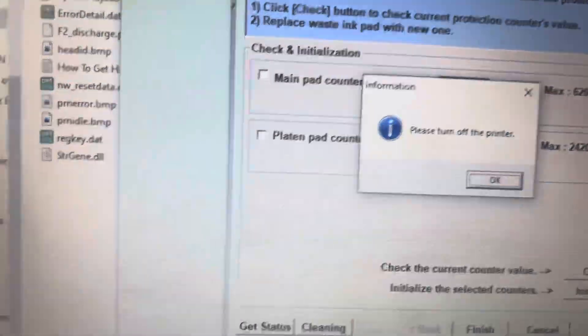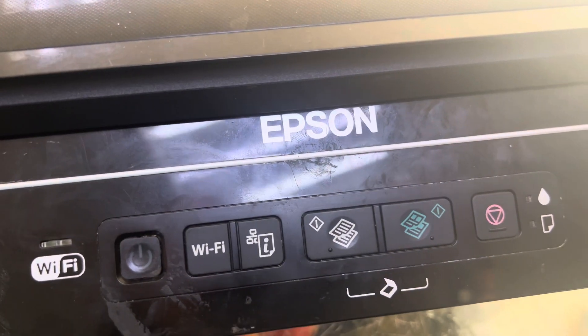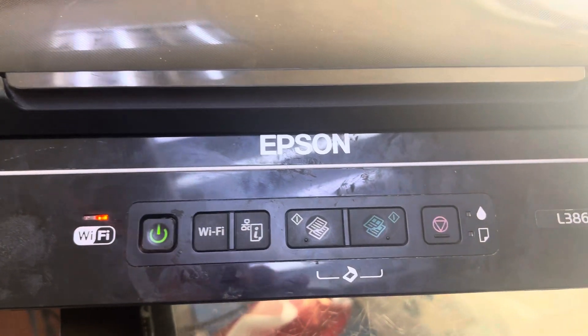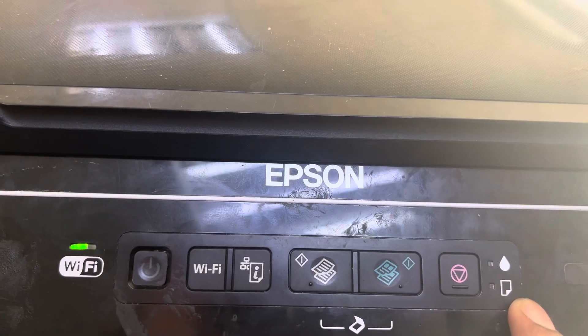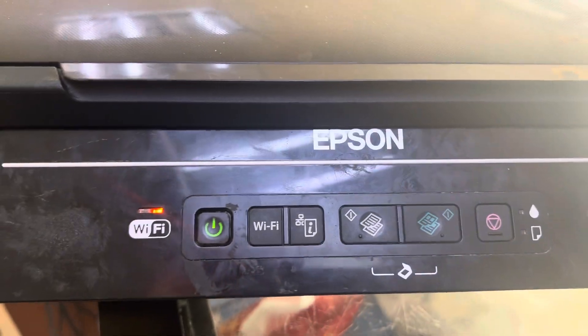I will disconnect the power. Okay, the power is disconnected. Now turn the printer back on — here we go. You will see there is no more error. Before, it was showing the error at startup, but now there is no error.